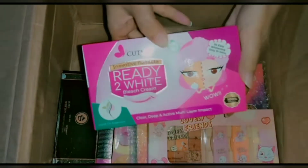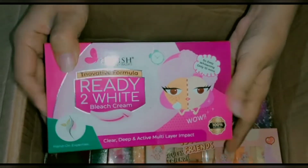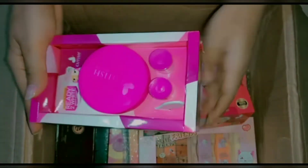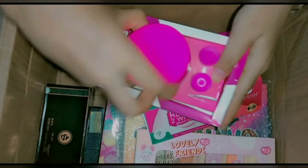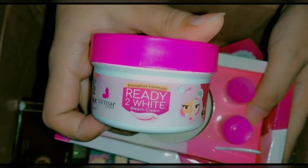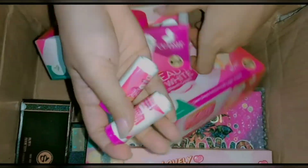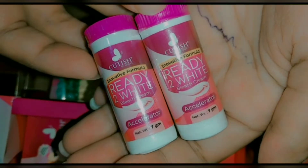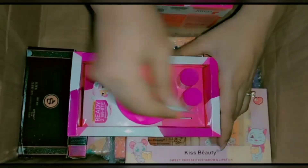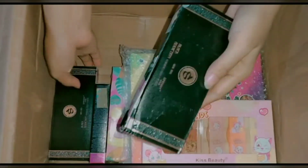Next is Cutish Ready to White bleach cream, in a box packaging. It deeply cleans your skin. You can see there is a cream and two small components — you get it with an activator. There is also a spatula included. You can mix the bleach cream with the activator and apply. The results for your skin are very good.